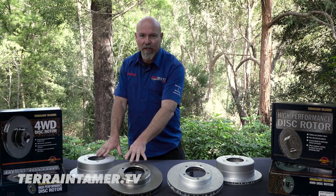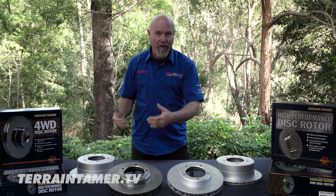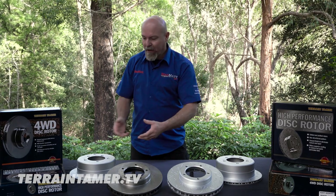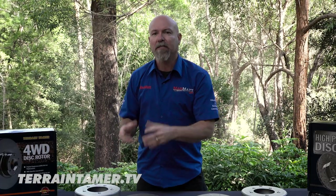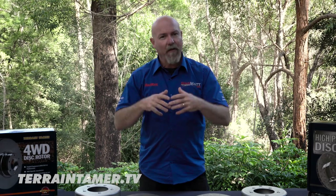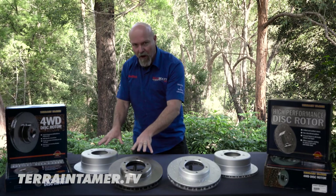Now, the standard-duty ones are an excellent quality product. They're equivalent to or slightly better than the original vehicle manufacturer's specifications. These rotors have been mill-balanced, and what that's all about is making sure there's no vibrations coming into the vehicle from the rotating mass of the rotors.